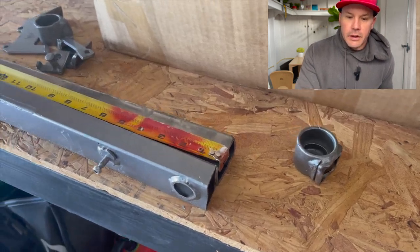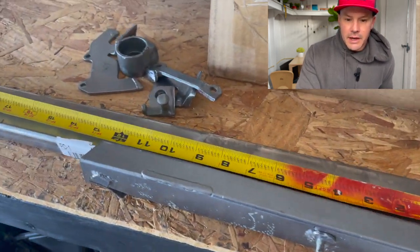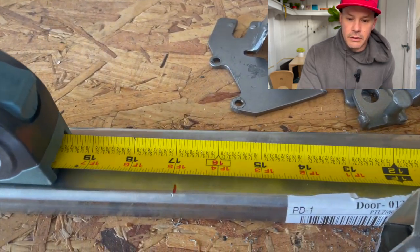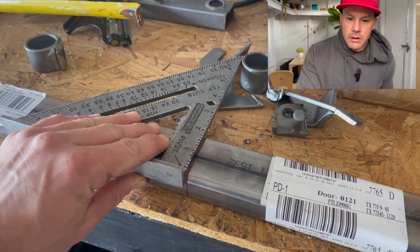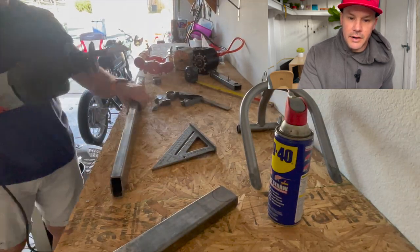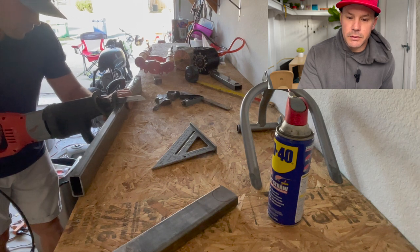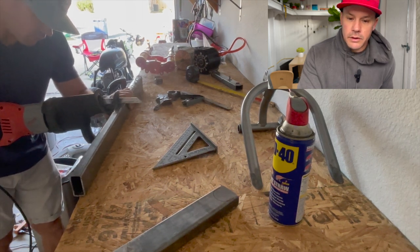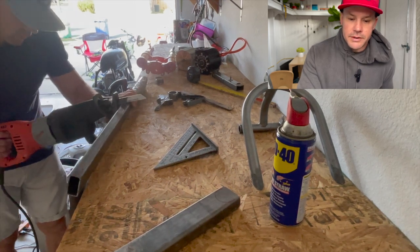Going into it, just kind of getting lengths, looking at the stock length versus what I wanted in order to fit this wheel on there. Just making straight lines best I can. I didn't have any fancy tools with this build — just sawzalls, grinders, and a Harbor Freight welder. Nothing too fancy.